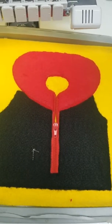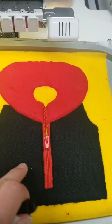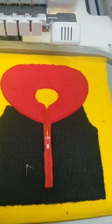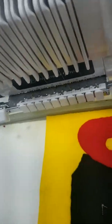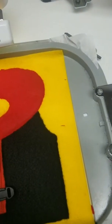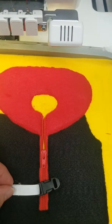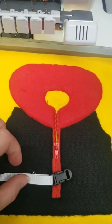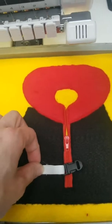We've got our zipper stitched down along with the base of the vest. This little tack point is where we're going to attach our ribbon for the buckle. I could only find little tiny buckles so I'm putting mine on grosgrain ribbon. Make sure you've got it looped through, and when you cut this make sure you melt the ends of your ribbon so it doesn't fray.